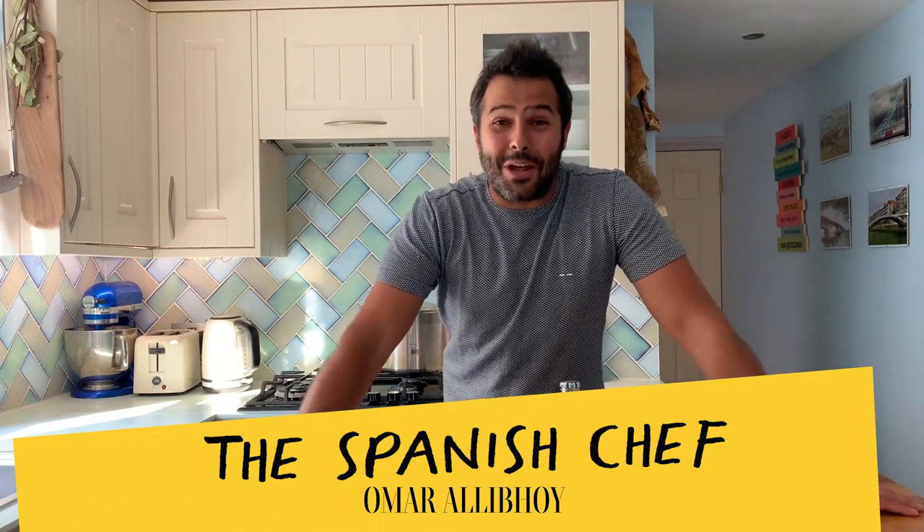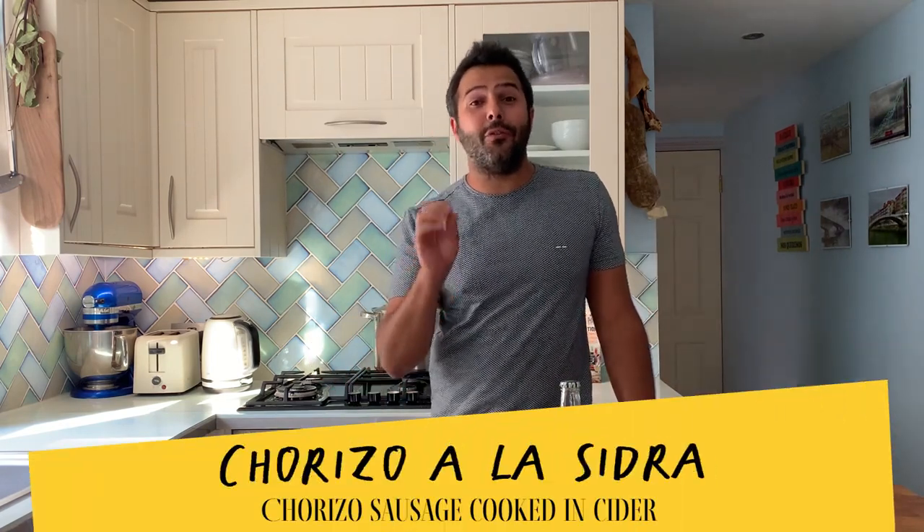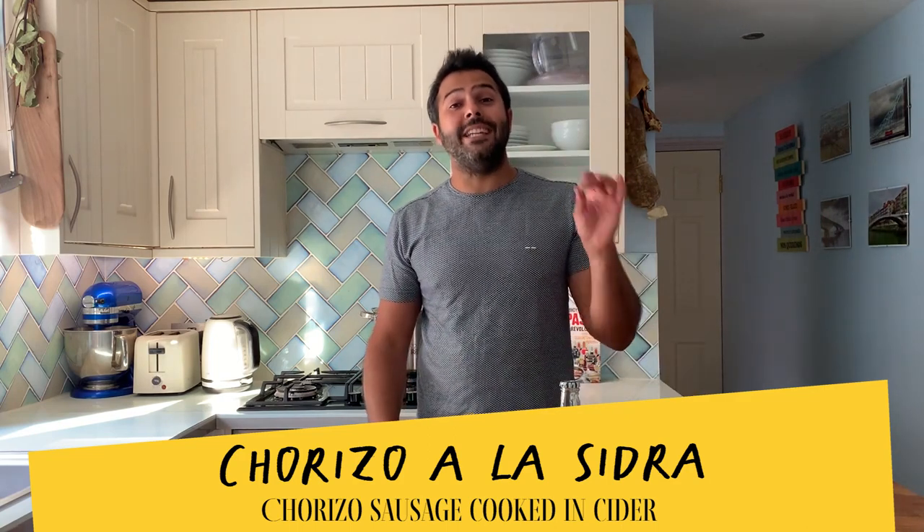Hola amigos, I'm the Spanish chef Omar Ali Boy, and today I want to show you arguably the easiest two-ingredient hot recipe — a cooked recipe — chorizo a la sidra, and in English, chorizo cooked in cider. I think I gave it all away.